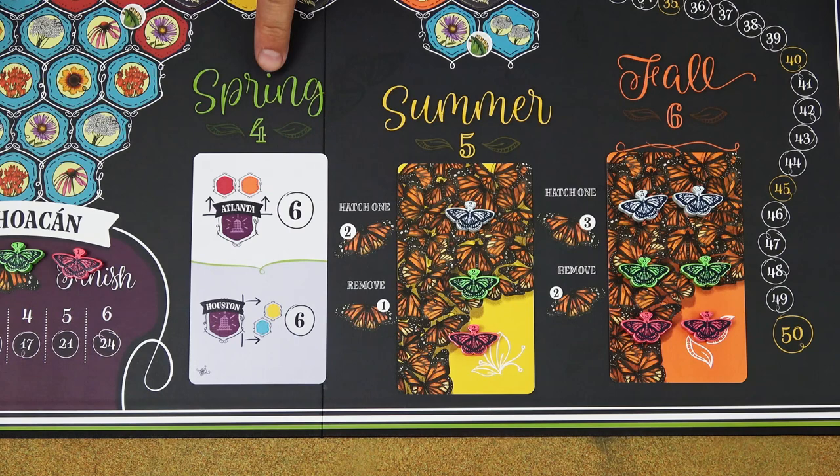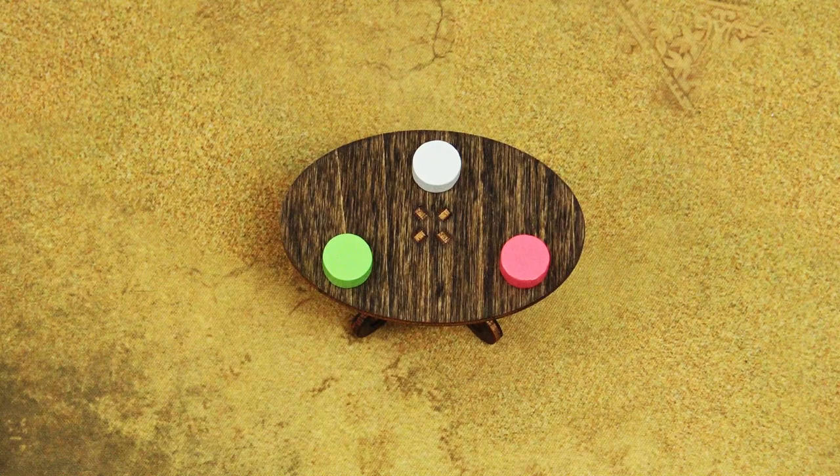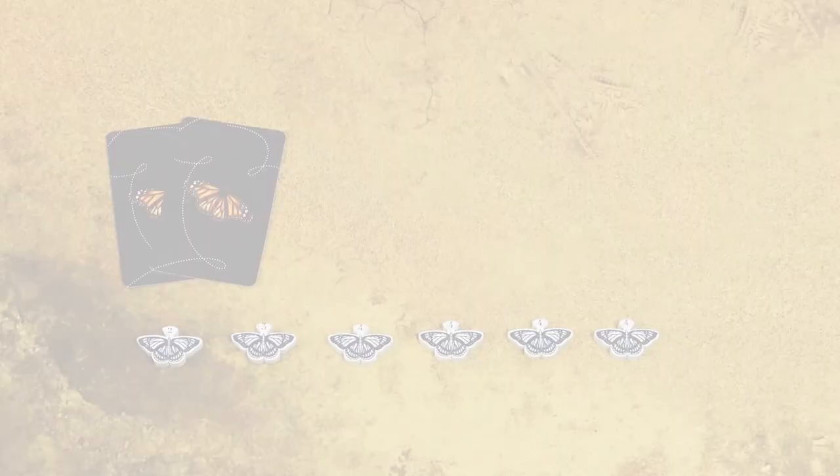The game is played over three seasons: spring, summer, and fall. In each season, players take turns starting with the first player and then continuing in a clockwise direction. In spring, players will take four turns; in summer they will take five turns; and six turns in fall.